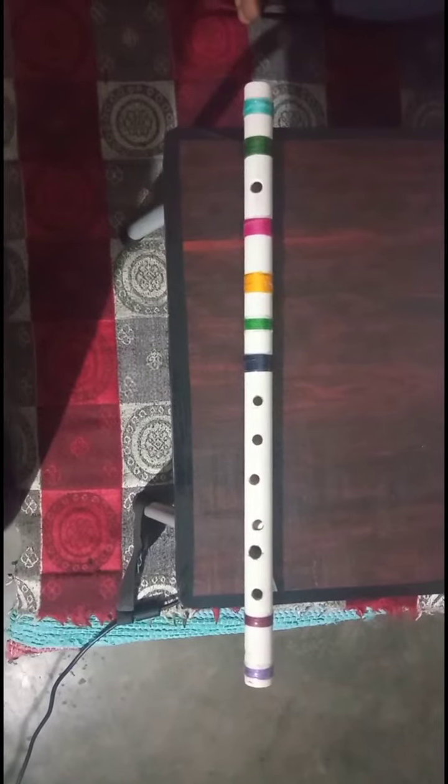Hello, this is the DIY assignment and I am representing on behalf of Group 2. I am going to show how I made the flute. The pipe for making a flute has the following dimensions: the length of this pipe is 48 cm and the diameter is 2 cm.